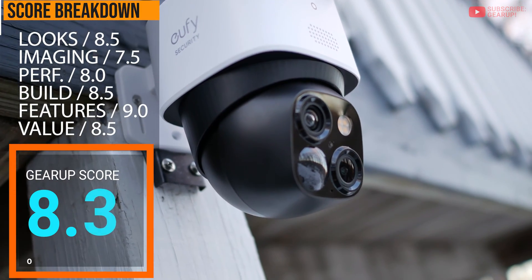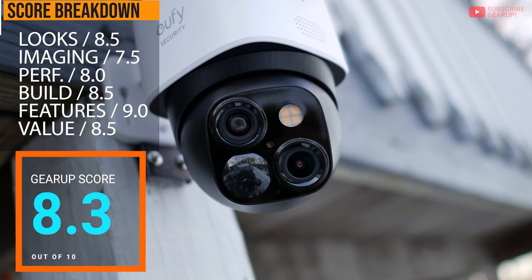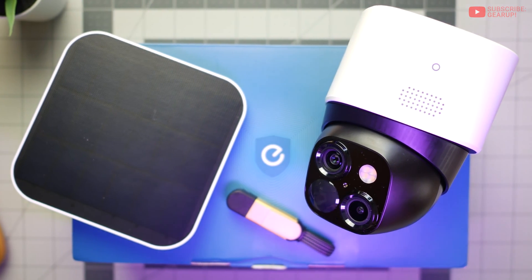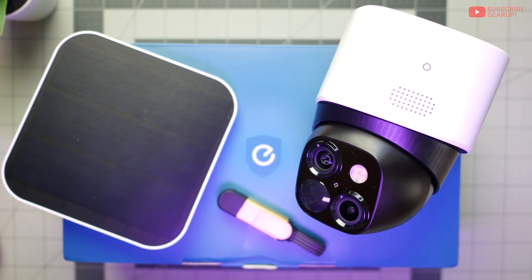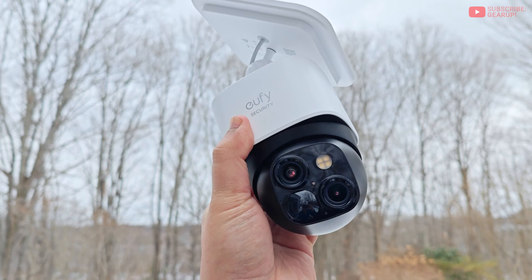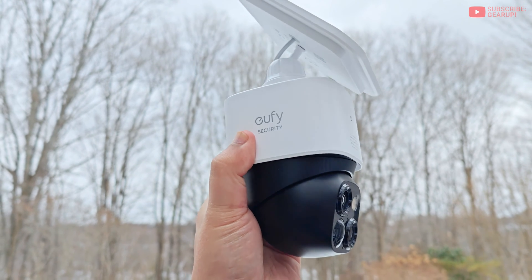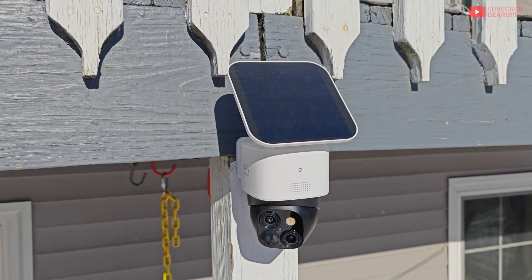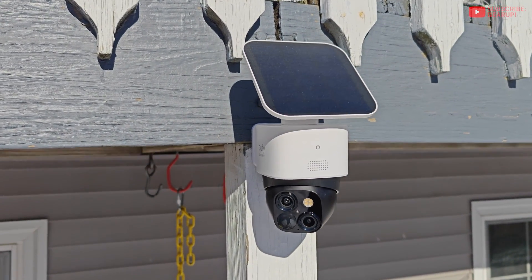The SoloCam S340 is a solid piece of kit overall — the sum of its parts: good build quality, really efficient fast-charging solar panel, easy-to-use software, and good optics. There's enough going for it. But if Eufy can give me a full 360 gimbal with a faster motor and a more robust zoom, I'll give it the full TNTT seal of approval.